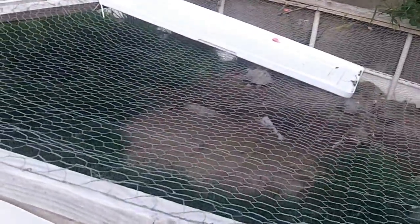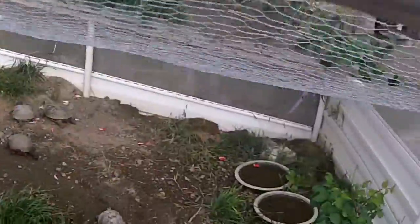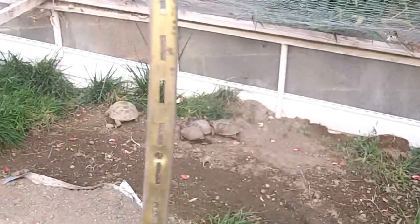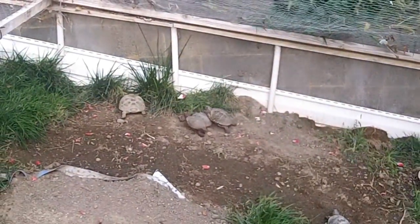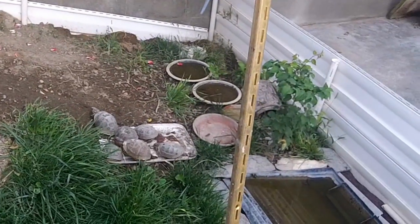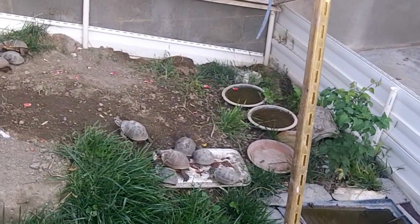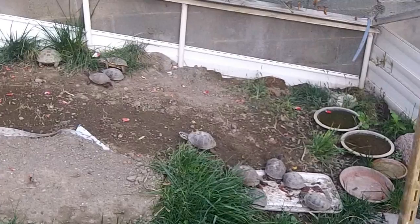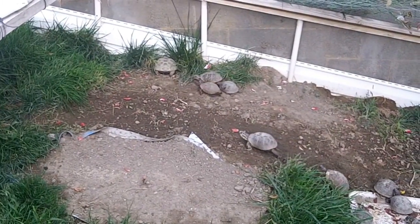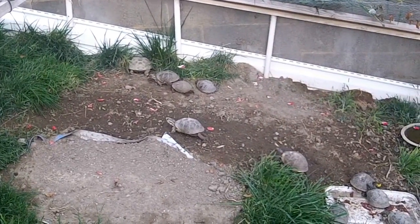There's the Russian tortoise. He didn't want to eat this morning, which is probably a very normal thing. Some of the other turtles have never hibernated before and I'm a little concerned with their well-being when I allow them to hibernate out here in the winter. We have winters that can easily get down to zero degrees.